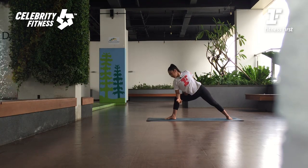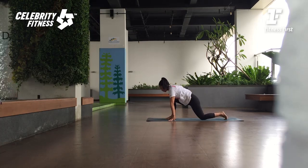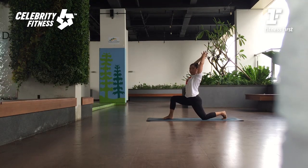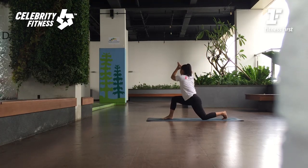Very good. Inhale look forward. Exhale, release. And then slowly release. Bring your hands, come back knee down. Angkat lengan ke atas. Waktu exhale dorong pinggulnya ke depan. Kita mau twist lagi. Telapak tangannya disatukan. Panjangkan terus tulang punggungnya ke atas lagi. Sedot lagi perutnya, lalu twist ke arah belakang.